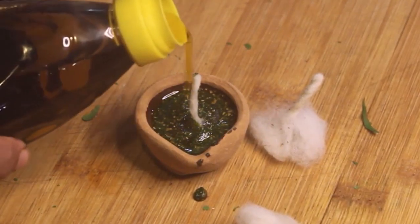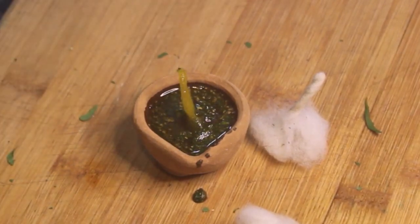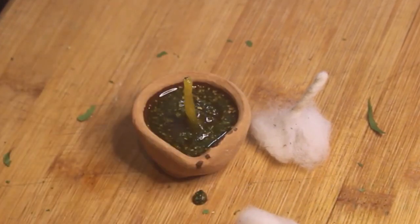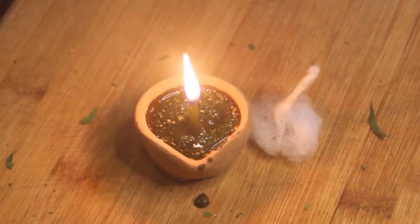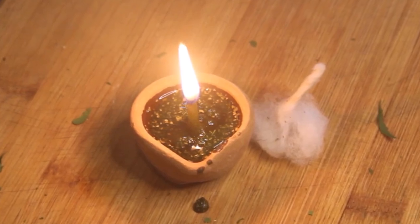We will be making this bit by bit so that the cotton will be soaked. We are going to apply it with the oil. We will take it with the oil and remove it like this. When you remove it, you will be applying it with the oil.